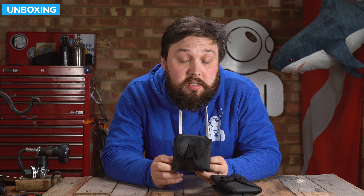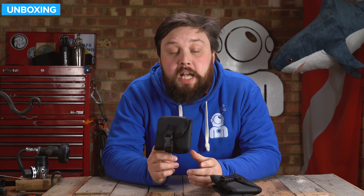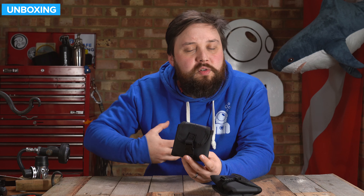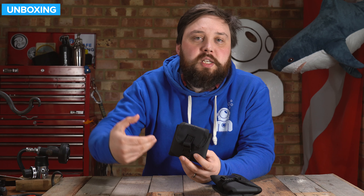Hi everybody, welcome to Simply Scuba. In today's video, we're going to be taking a closer look at the Apex WSX trim weight pockets. These are a pair of pouches that you can basically attach anywhere where you've got a two-inch strap that you can thread them onto. It's a very quick and easy way of putting lead and moving it off of your weight belt, putting it somewhere else on your system.